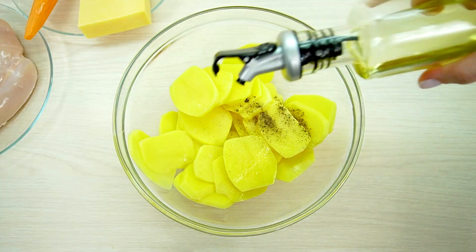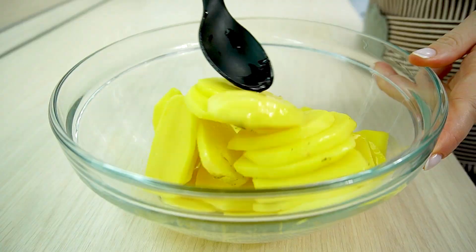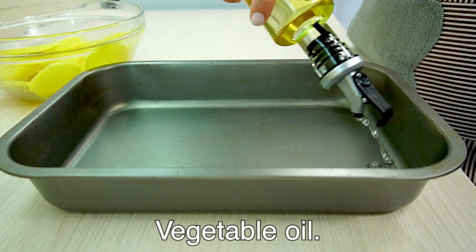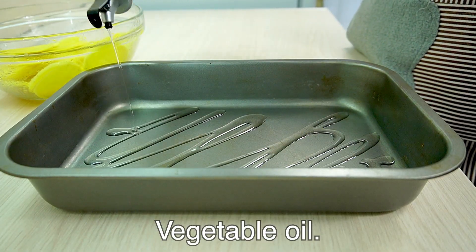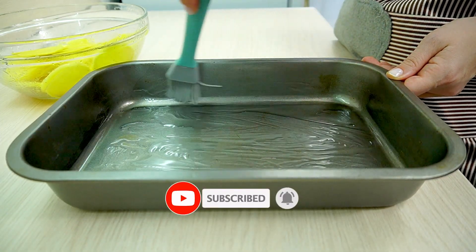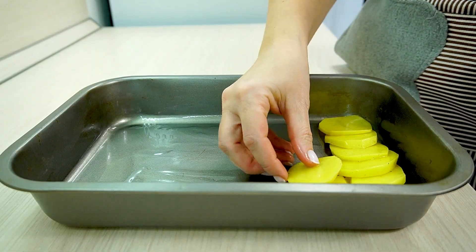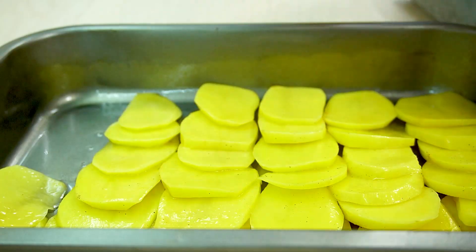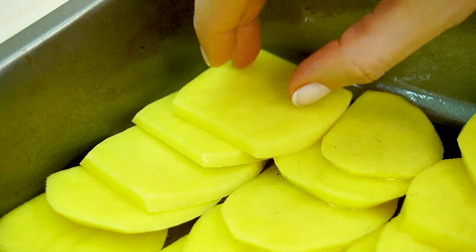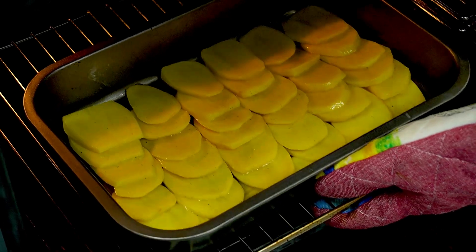Thanks so much for watching. Let's go. Put a little bit of flour on a plate and sift the flour. Add the flour and mix it with pasta. Add the flour and mix well.